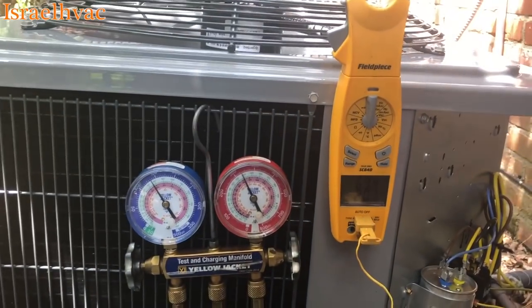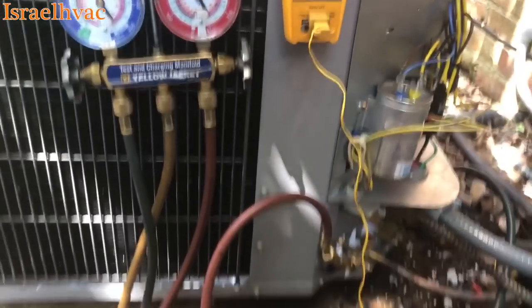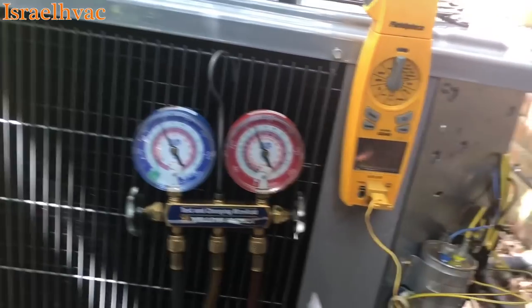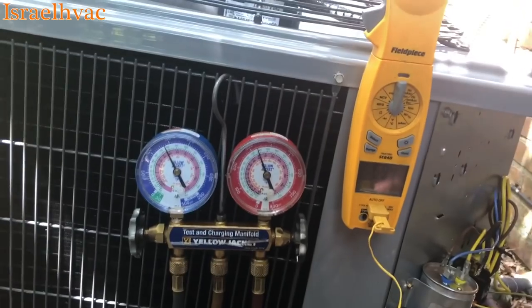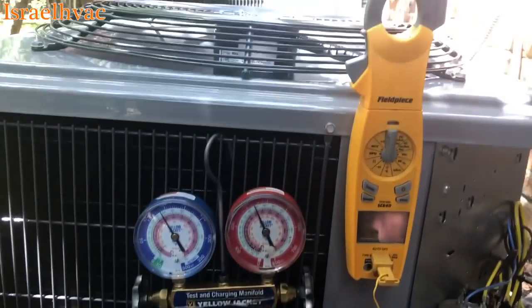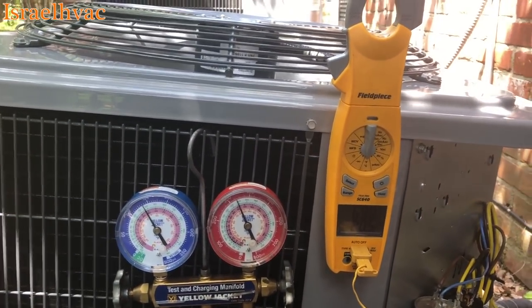All right, guys, that's just a quick video on how I learned how to do superheat. Nothing special — I just thought I would share that. And I will be insulating my suction line; that's the last thing I do because I get comments all the time about not insulating the suction line. I hope you enjoyed the video. Thank you all for watching, and we'll see you all on the next one.